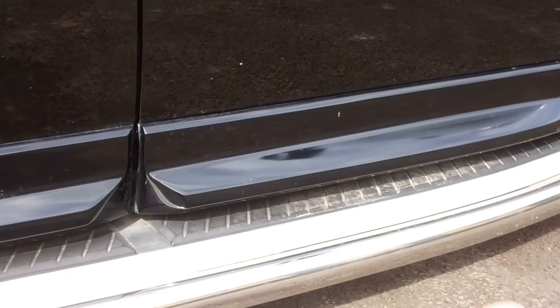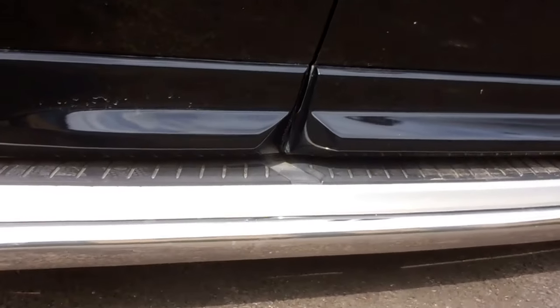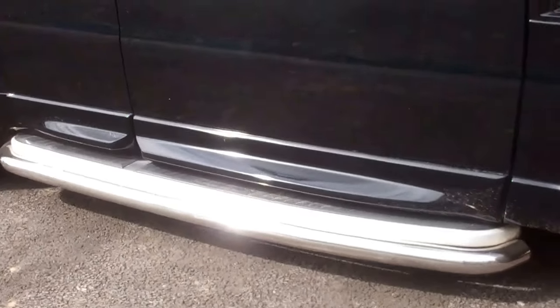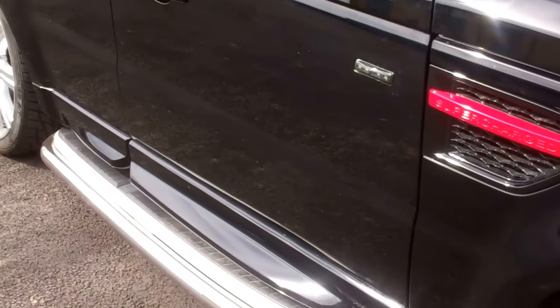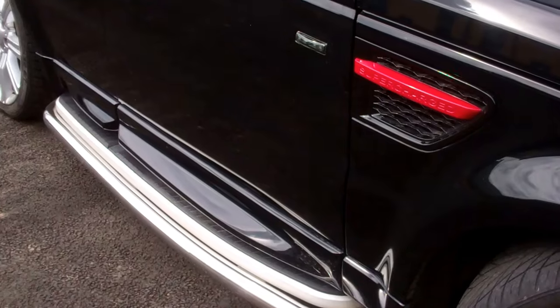You'll notice we've got the side steps fitted, and underneath the side steps we've got the side tubes as well. They make it look a little bit lower to the ground and give you a bit more protection — if someone opens their car door at the supermarket it tends to catch this bar rather than dent your door.